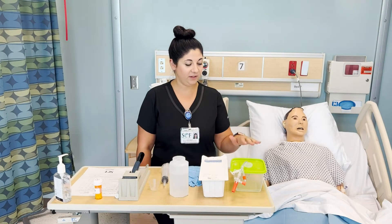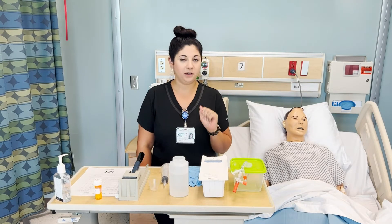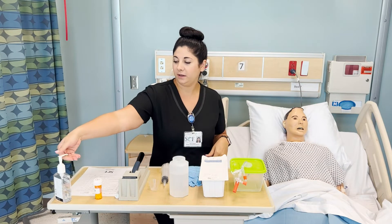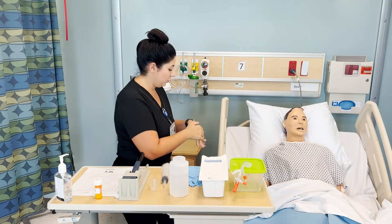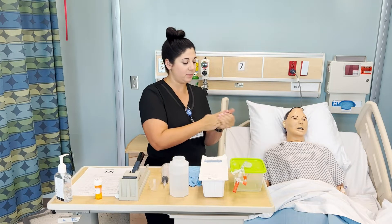I'm going to be giving a medication via a PEG tube. I've already knocked on my patient's door, come in, introduced myself, and provided for privacy. I'm going to wash my hands and identify my patient.